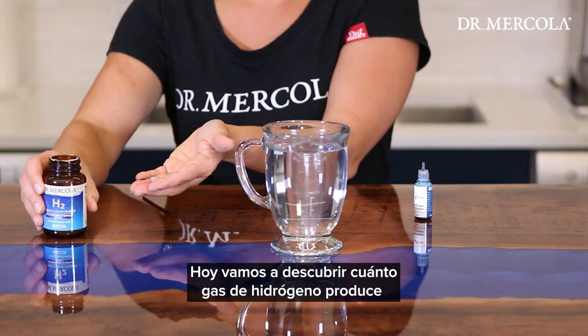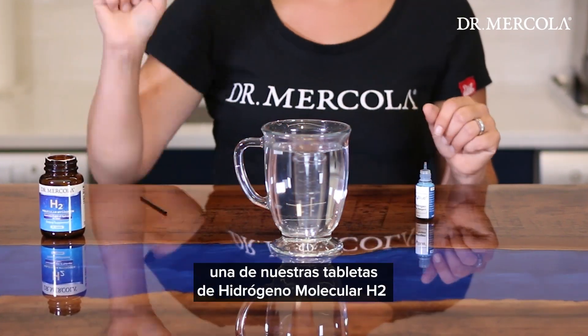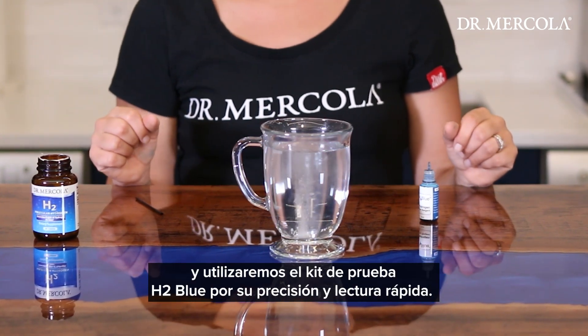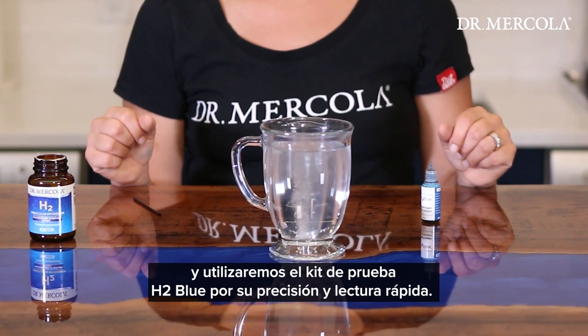Today, we're going to test how much hydrogen gas is produced from one of our H2 molecular hydrogen tablets with the H2 Blue testing kit for its accuracy and quick reading.